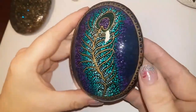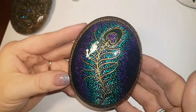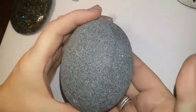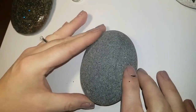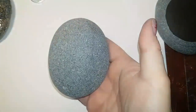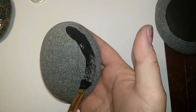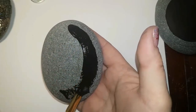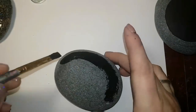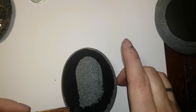Hey everybody, welcome back! I was lucky enough to not have any sick kids and a little bit of time, so I was able to do a peacock feather for you. I'm starting with a stone that's about three and a half inches, maybe a little bit less, and I'm just going to paint an oval on the top surface of my stone in black acrylic paint.